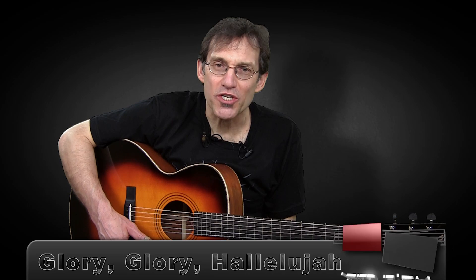Hi, Eric Mattis from Jamplay.com, and good to be back with you again. Today we're going to work on a traditional tune called Glory, Glory, Hallelujah.